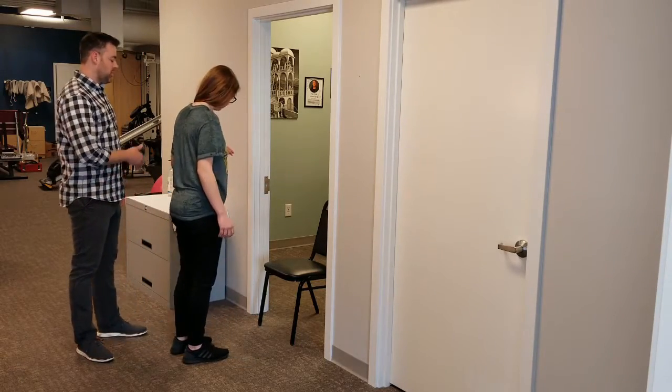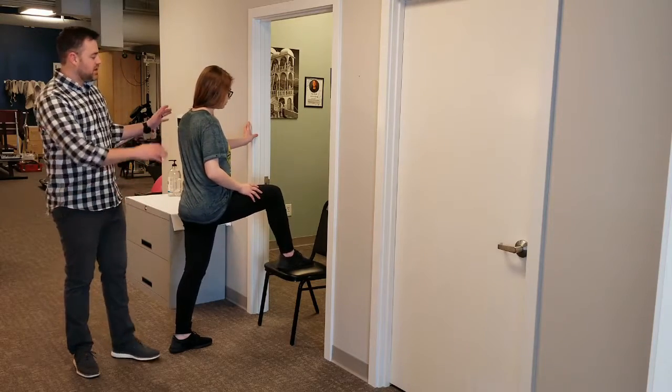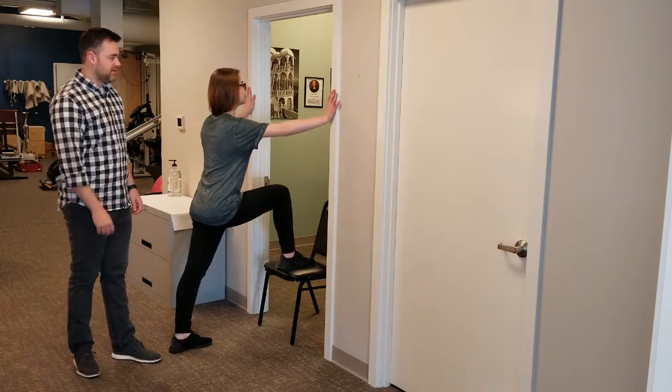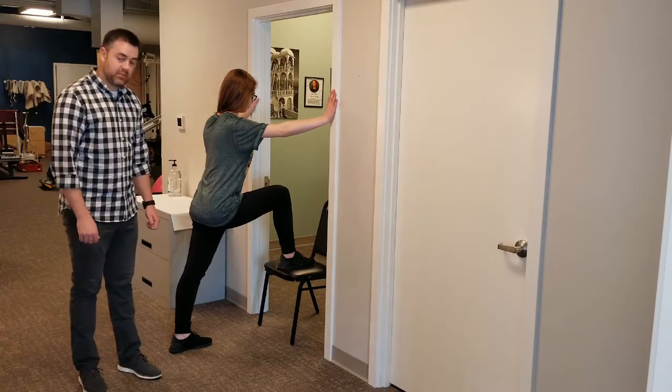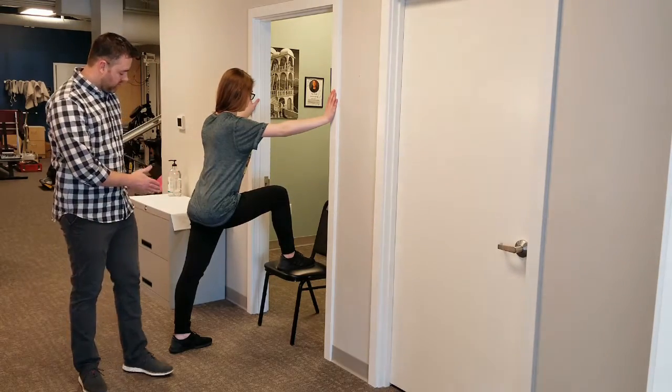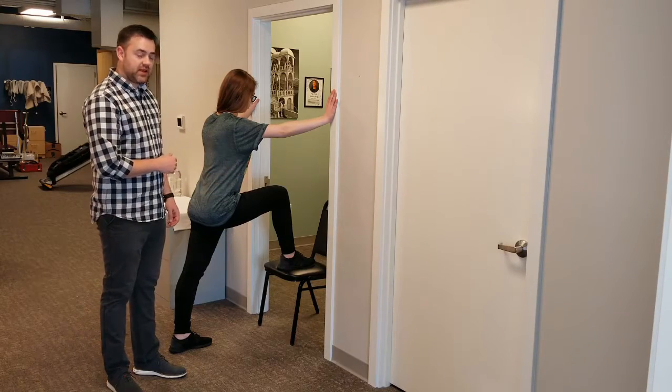Face the chair and you want one foot up on the chair, and each hand on the side of the door frame. You want your bottom leg to be nice and straight, pointing forward. The leg on the chair is going to be straight as well.